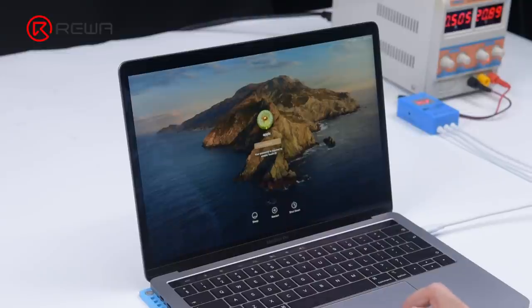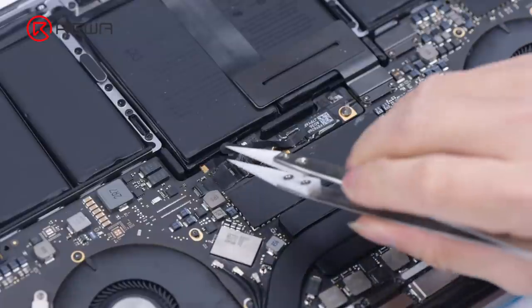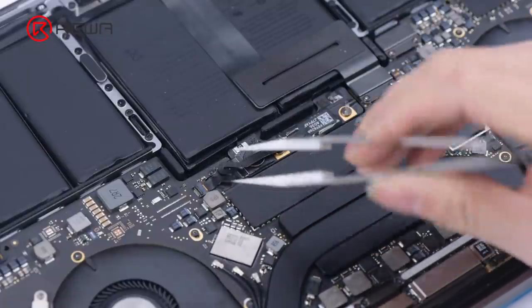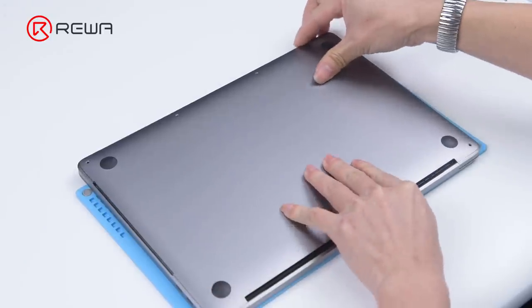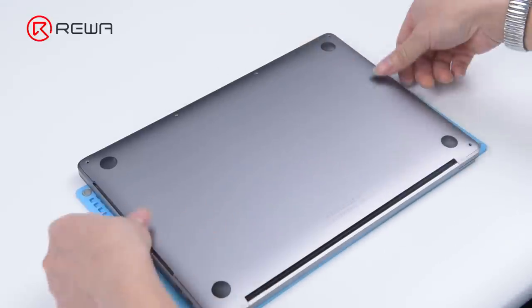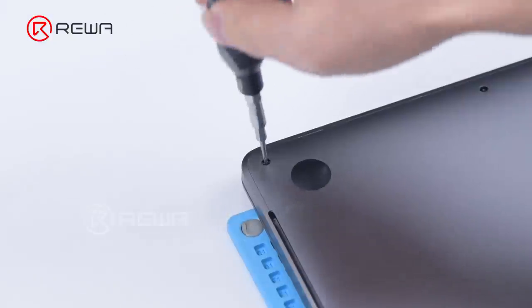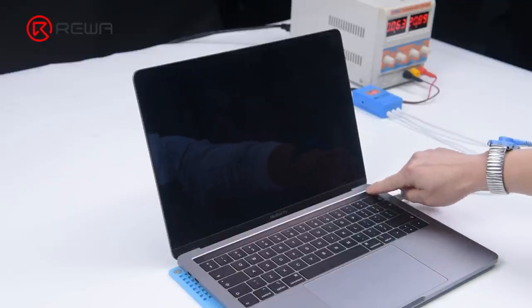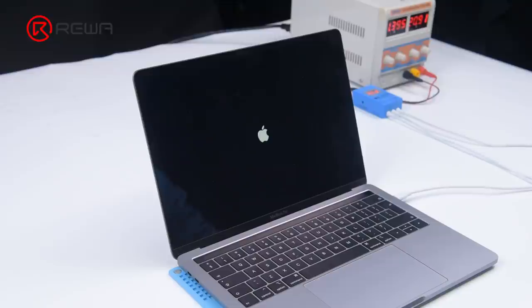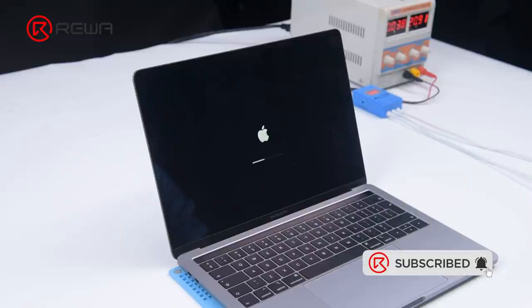Turn off the MacBook and install the motherboard screws. Connect the battery flex cable. Put the back cover on and install the screws. The MacBook is turned on and can enter the system successfully — the fault has been cleared.